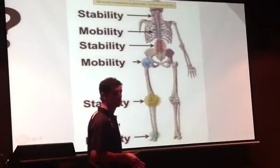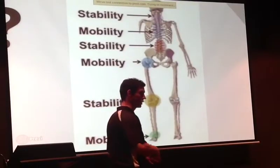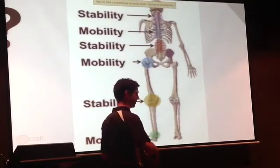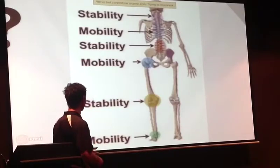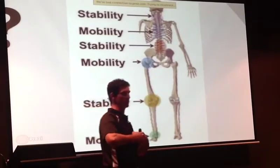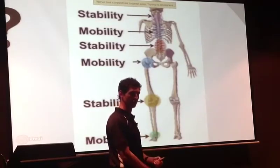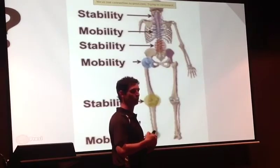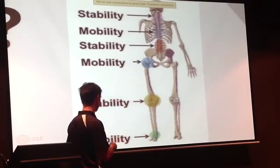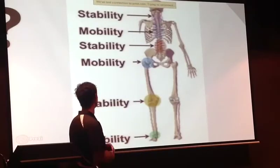For golf we need good ankle mobility — our ankles need to be able to rotate and flex and extend through the entire swing. Working up a bit, our knee needs to be stable. The knee joint doesn't like rotational movements; it's designed for flexion and extension. If you use it for mobility instead of stability, you're going to have some issues there.